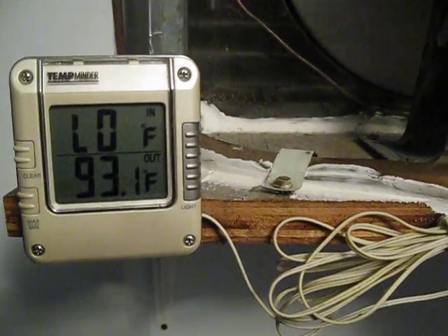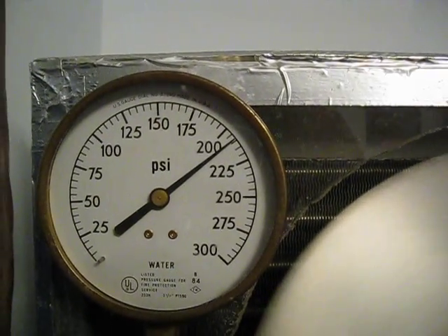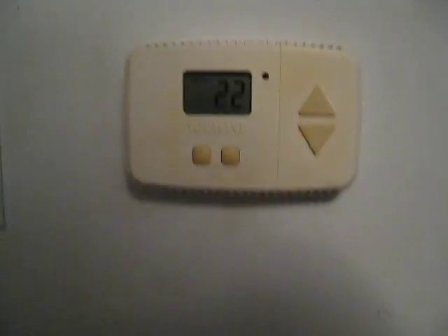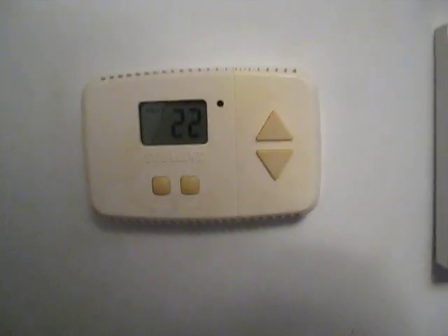Temperature's still climbing. Thermostat — Honeywell Total Line Thermostat. Pretty basic, it's all I need. It's on the job.